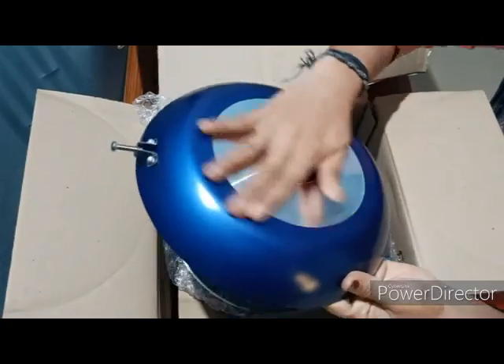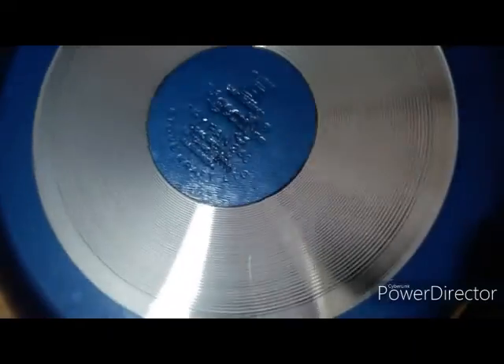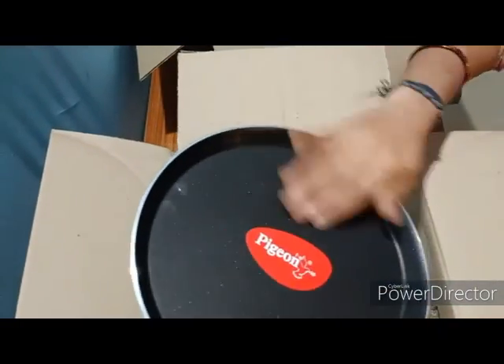This is the quality of the product. The handle is fixed and the nut is fixed. This is a noted defect — the bottom is flat.